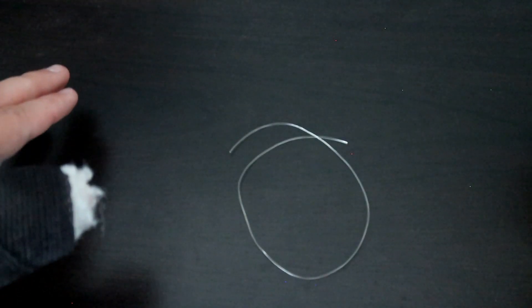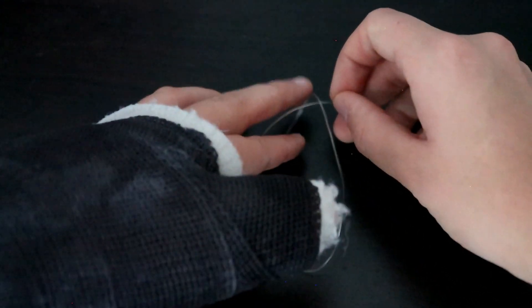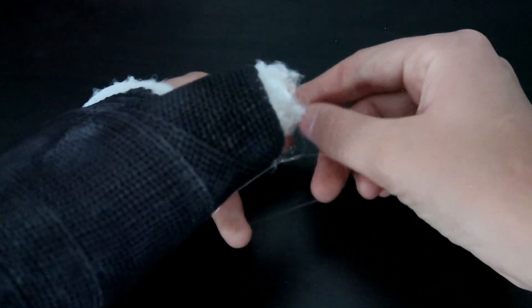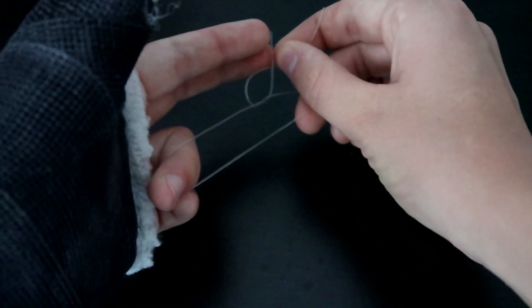After you've finished beading and gotten to a point where you'd like to stop, you're going to tie it off in a double knot — right over left, then left over right. That's how I do my double knots. After you've tied your two knots, make sure to tighten them really tight.